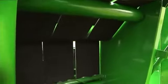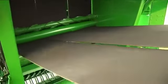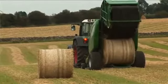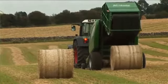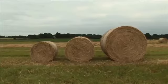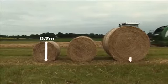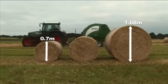The bale chamber on the V660 baler is comprised of three heavy-duty, endless belts. The belts are extremely hard-wearing and are reinforced with synthetic material. The V660 baler can make a bale from 0.7 metres, or 2 feet 4 inches, to 1.68 metres, or 5 feet 6 inches.